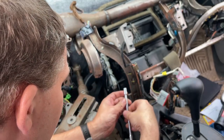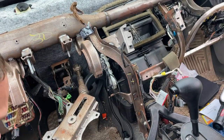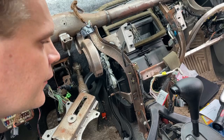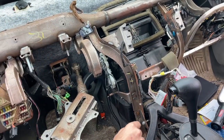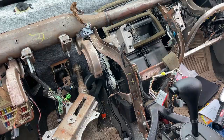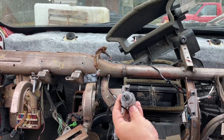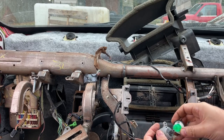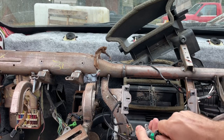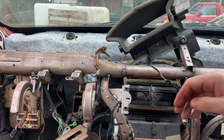I'll just use a nut driver and a socket. After you get your controls installed, grab your gray knob — that's the one we fixed, that's our blend door. Put your knob on there and make sure that it functions like it's supposed to. All right, looks good — let that hang down. We've got to get our cover on the front of our heater box.